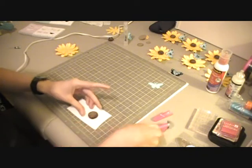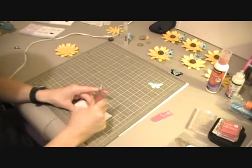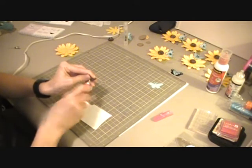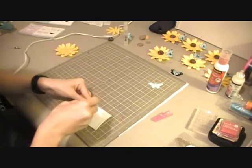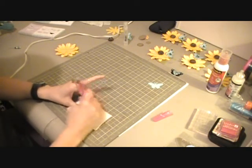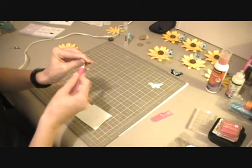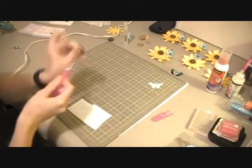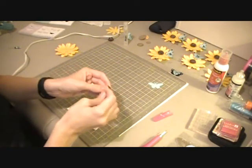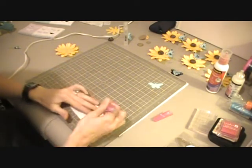I have something that I use for setting brads and I just kind of poke a hole through it. With the wet paper it's a little denser so it's not as easy as with dry paper. So I have a little silver brad and with that I'm just going to stick it through that hole.